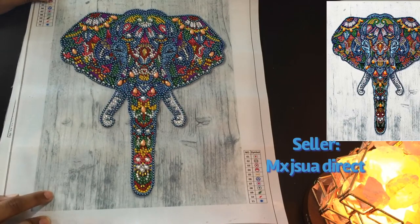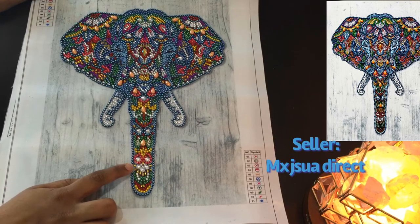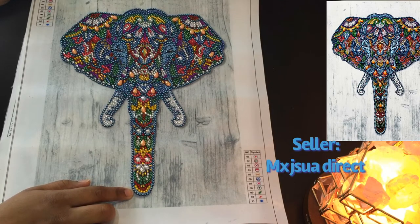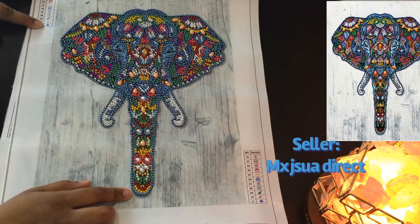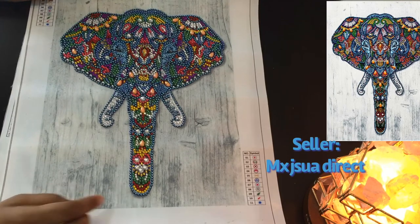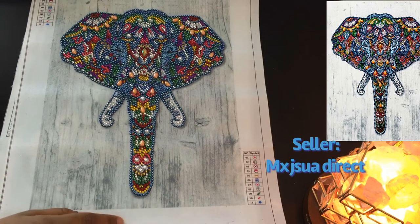All these Amazon diamond paintings are from the same seller, and all these diamond paintings are 30 by 40 centimeters — but that's actually the outer canvas size, not the inside picture size. So just make sure you understand the size before you buy it.